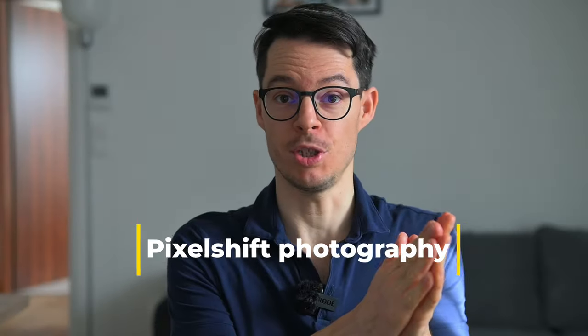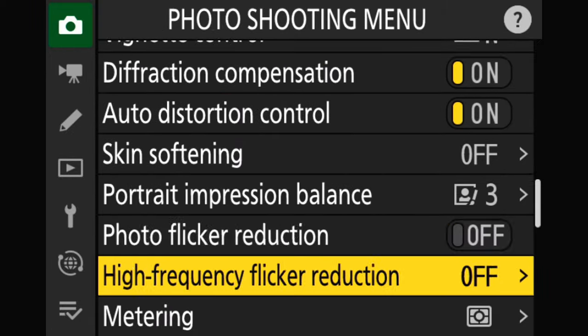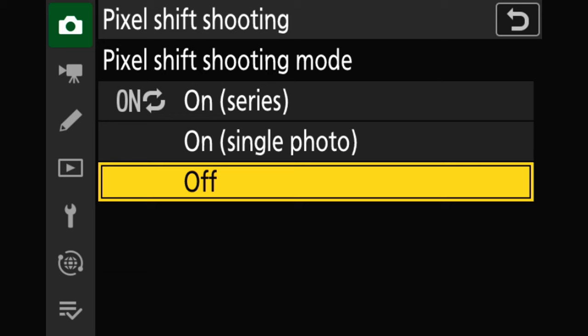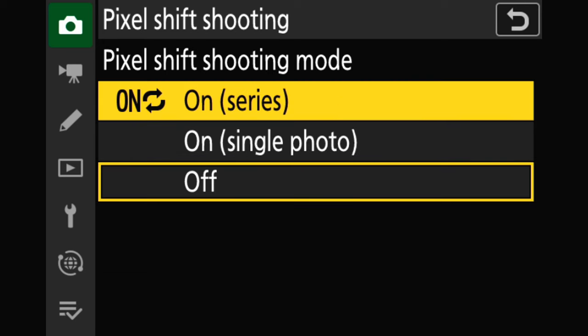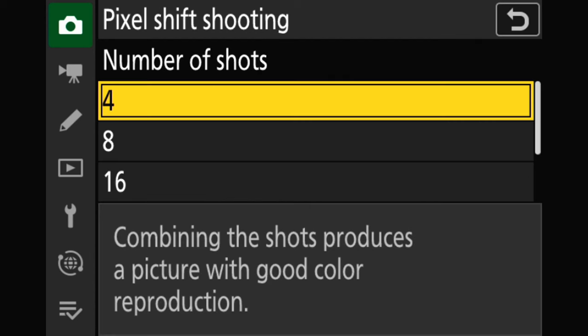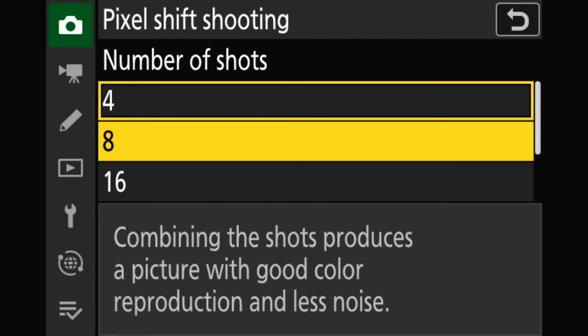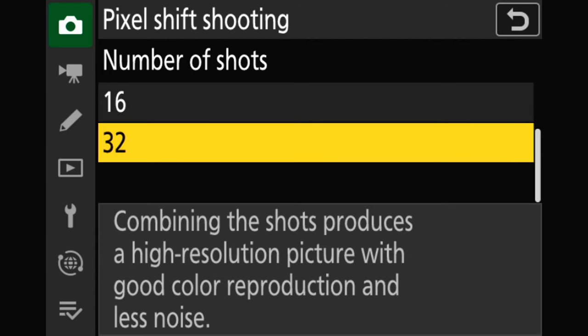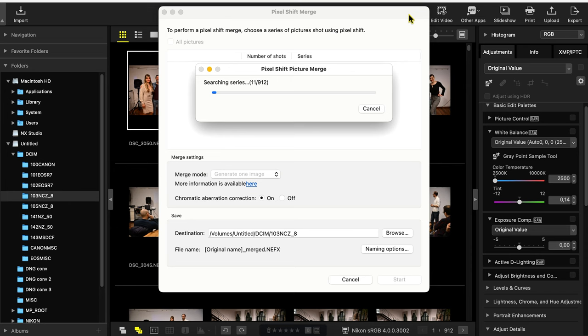Let's start with the pixel shift. In the photo menu, go down to the bottom and here you can select off, on for a single photo, or on for a series of photos. Then you can choose how many photos the Z8 should take. Four and eight photos will improve color and noise performance, but with the original 46 megapixel resolution. Then the 16 and 32 frame options will result in 180 megapixel resolution files.